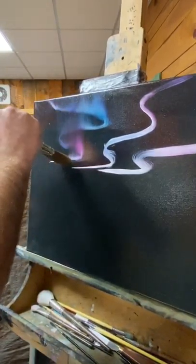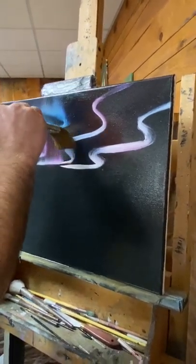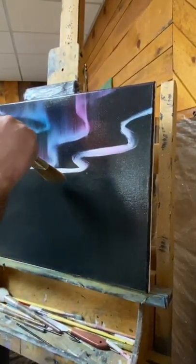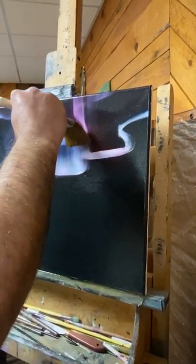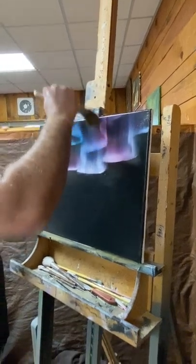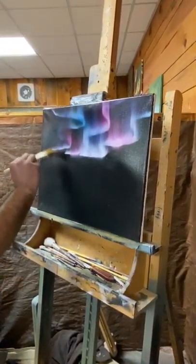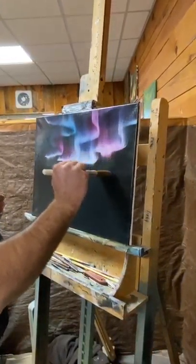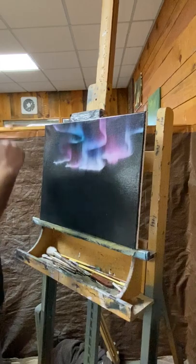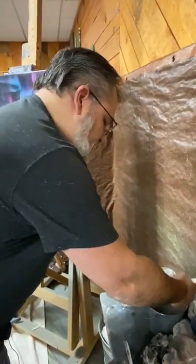We don't even have to clean our brush — just move on to the next one. With all those colors you put in the sky before, they're just coming to life now. Northern lights are just dancing across the sky. You can also do a couple of quick little downward pulls to make the light show just a little more realistic, but we don't want to do too many because that takes away from the effect of the upward pull. That is a beautiful northern light sky — I'm going to clean off my brush.